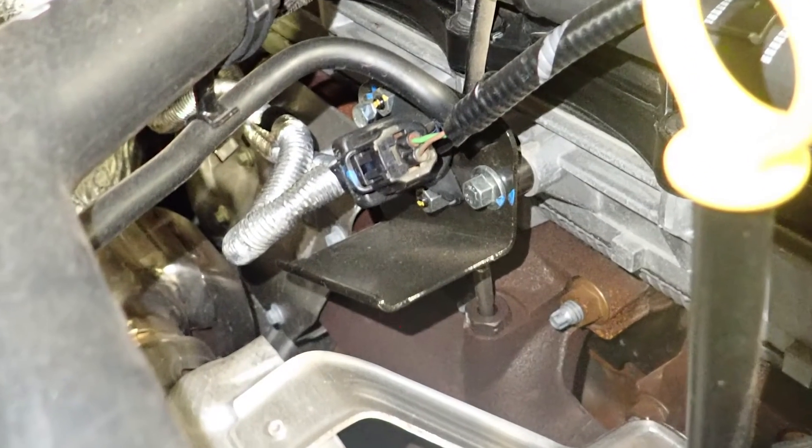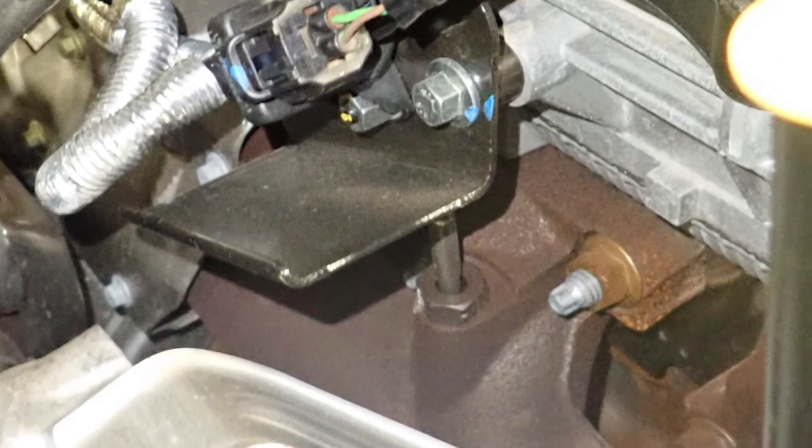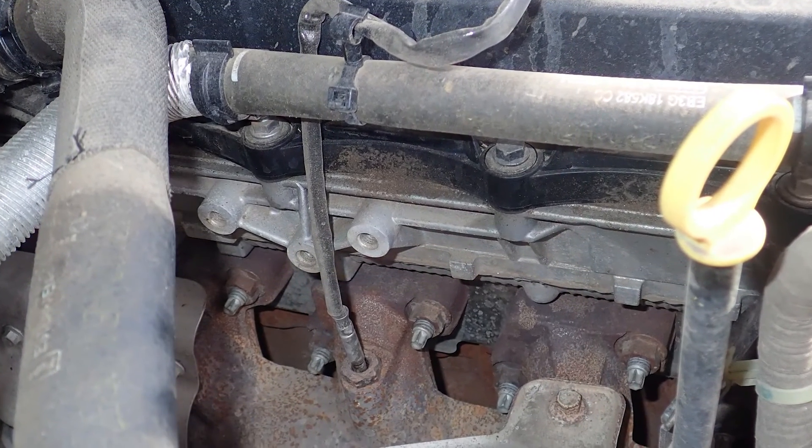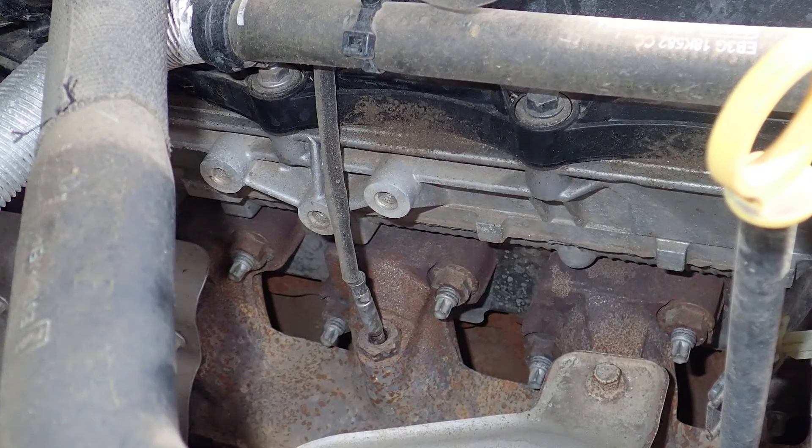This is because the EGRT sensor is mounted on the exhaust manifold, near number three cylinder on the five cylinder engine, and in a similar position on the four cylinder variant.